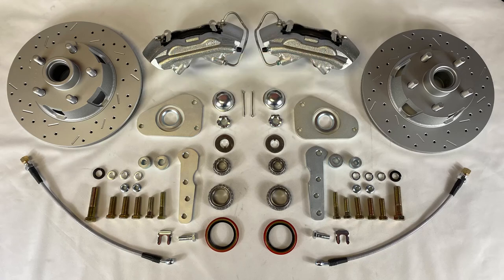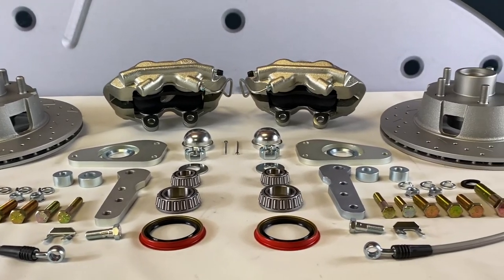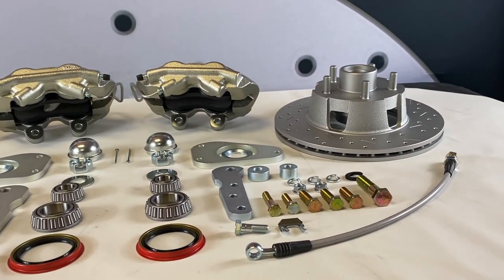We've also got kits for non-Y-block equipped cars, and the part number for that kit is FC0025-8307X. You can use the year, make, model search on our site to see the full list of applications and fitment notes for your car.